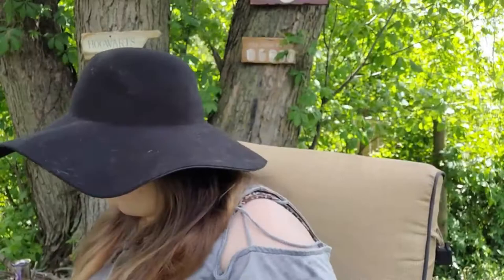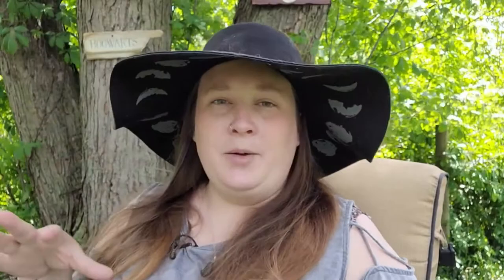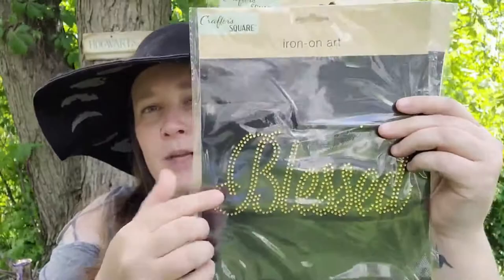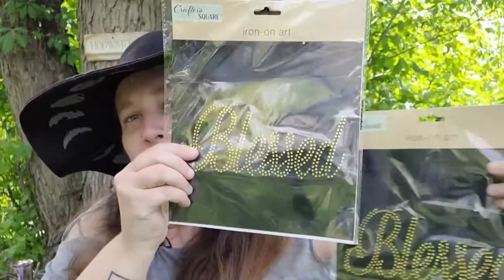Along the same note, Dollar Tree also has iron-on arts with the same concept. I'm going to use the whole 'Blessed' and cut a B and E from the second one to make 'Blessed Bee.' I thought that would look gorgeous on a tote bag or a shirt — they actually show it on the back of the packaging, so beautiful.